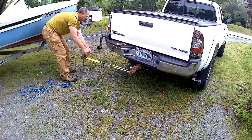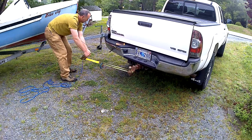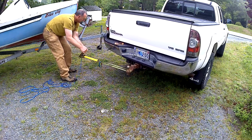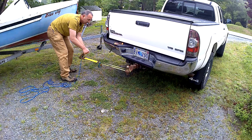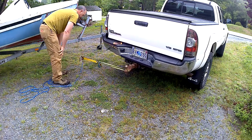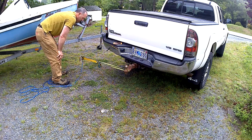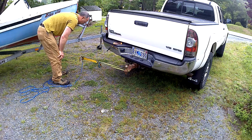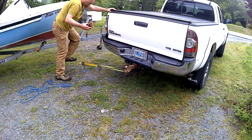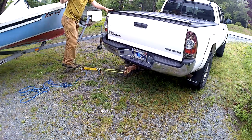I'm starting to lean into it a bit now, and I'm dragging my truck sideways. That's just the coma so it's not the heaviest thing in the world, but that seems to work excellent. You can see how much tension is on that — it's holding me up, it's all my weight.